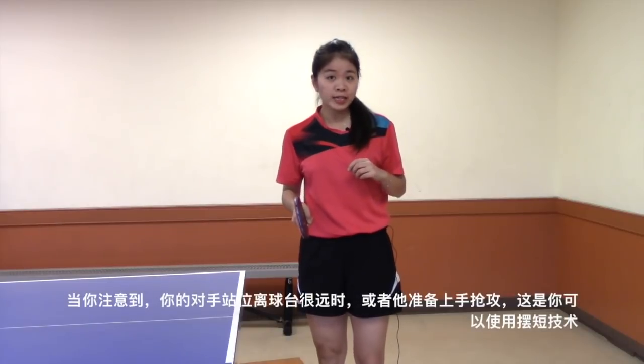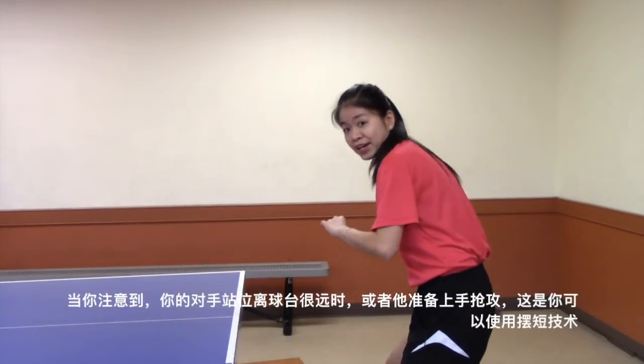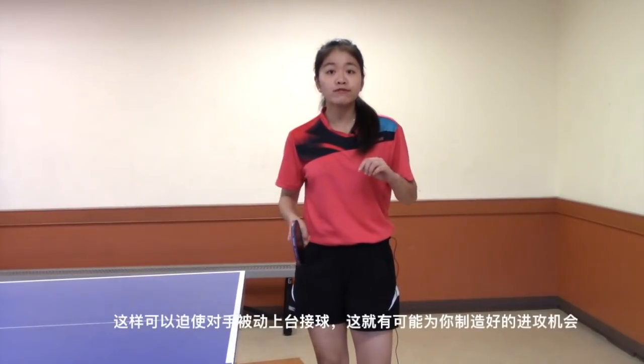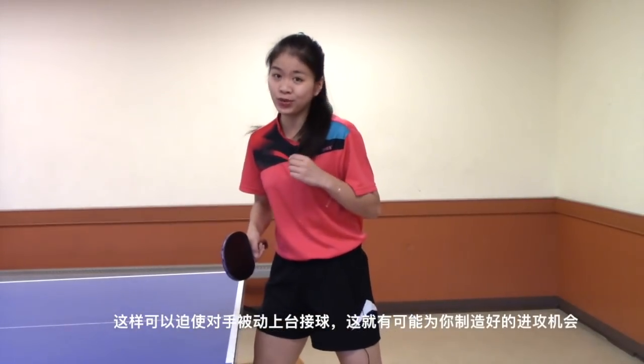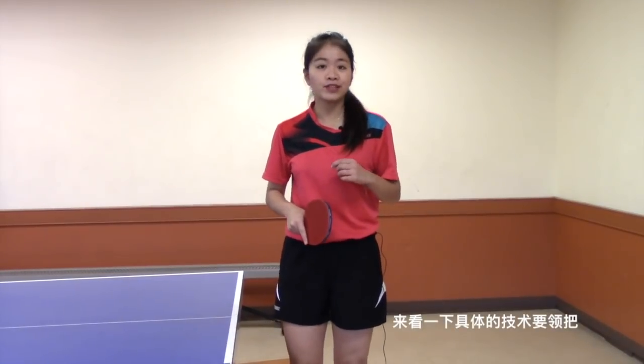When you find your opponent stands far away from the table or tries to attack you, you can use a forehand drop shot. This will force him or her to come forward quickly, which may give you an opportunity to attack. Let's take a look at the details of this technique.